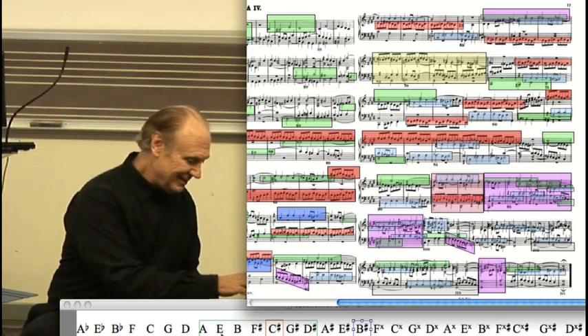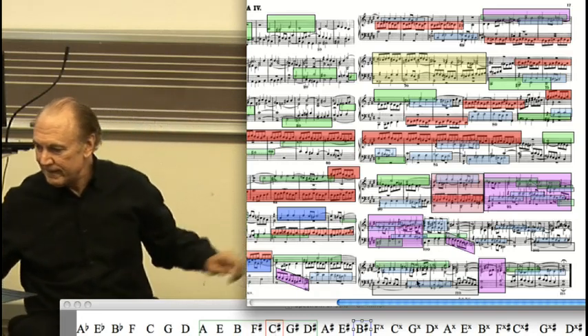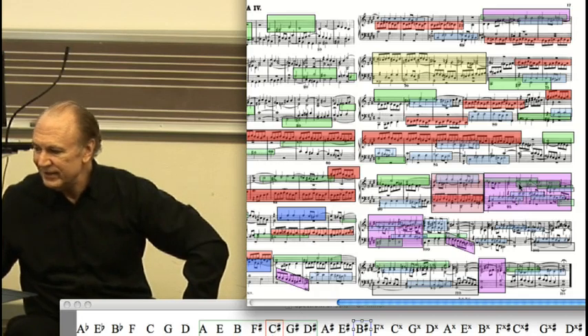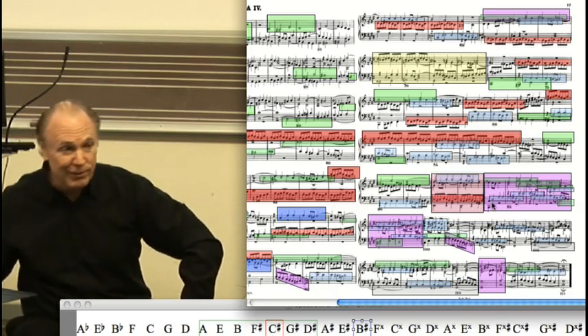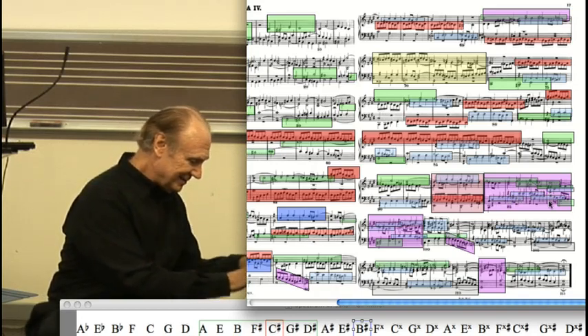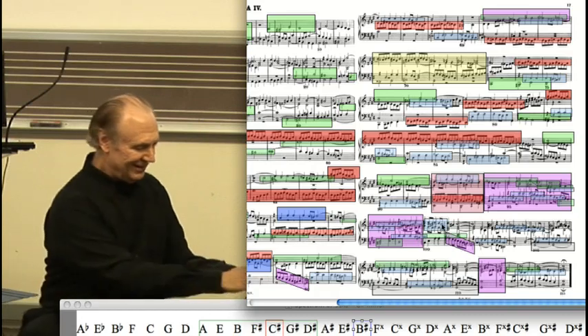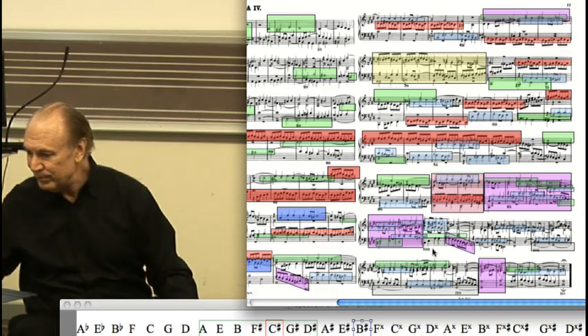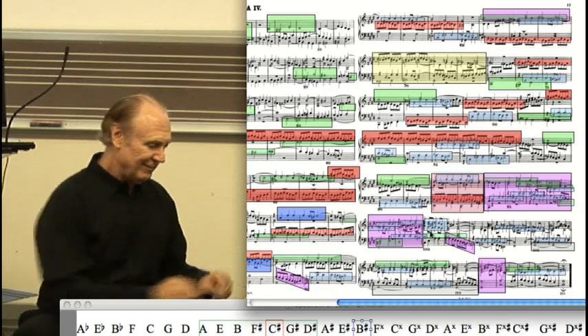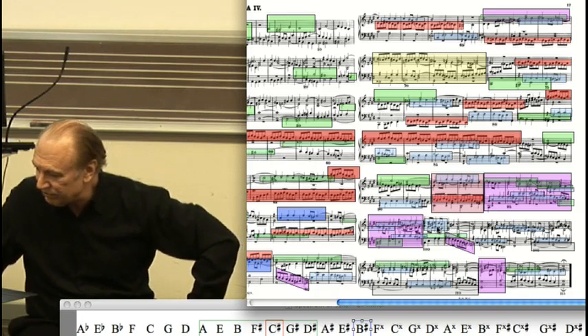And it sounds like this. Meanwhile, the blue voice is also going through those keys, going upward, but with the same succession of keys. Finally ending with the blue theme in parallel sixths — that's the almost-parallel second inversion triads.